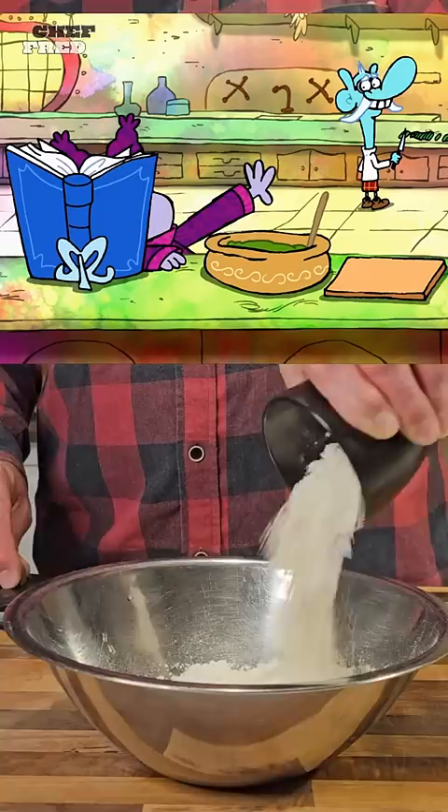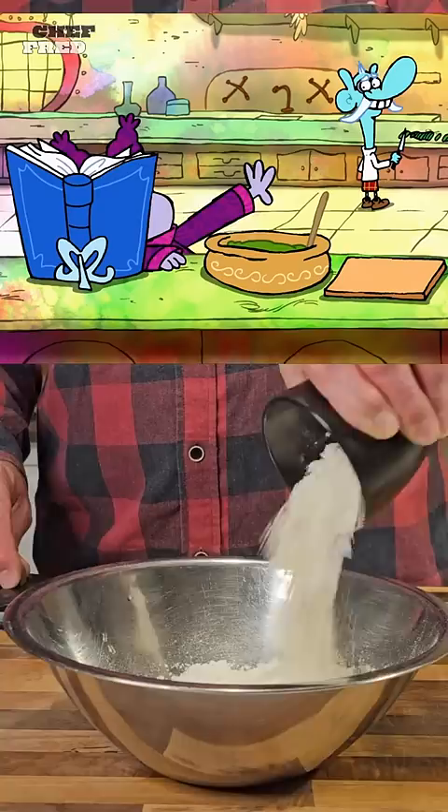Mom, I can do it. You have to believe in me. Next, add a cup of sugar. Introduce two steaks of blutter.